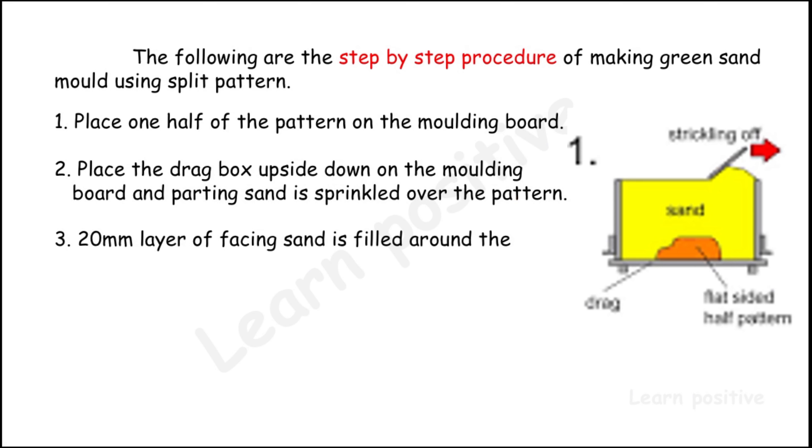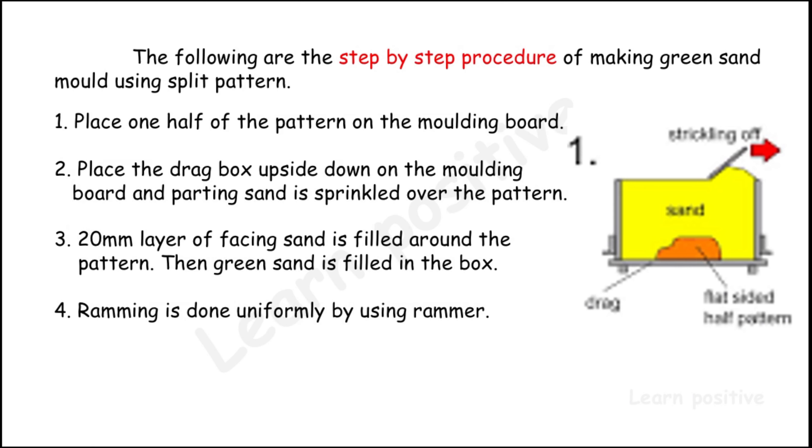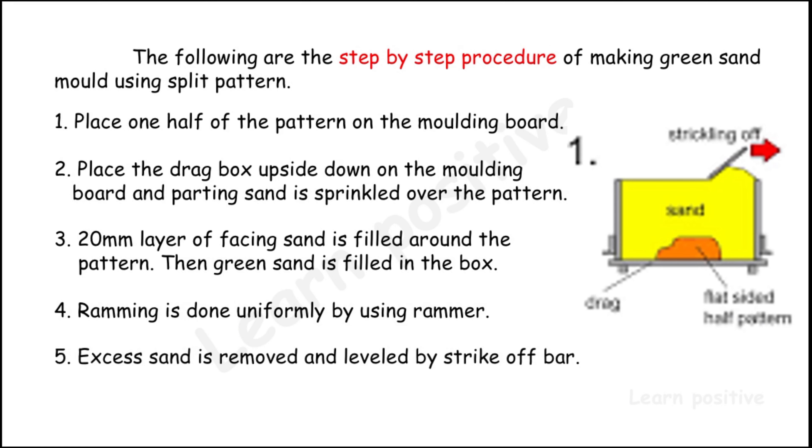A 20 mm layer of facing sand is filled around the pattern. Then green sand is filled in the box. Ramming is done uniformly using a rammer. The excess sand is removed and leveled by the strike-off bar — this operation is shown at the top of the drawing.